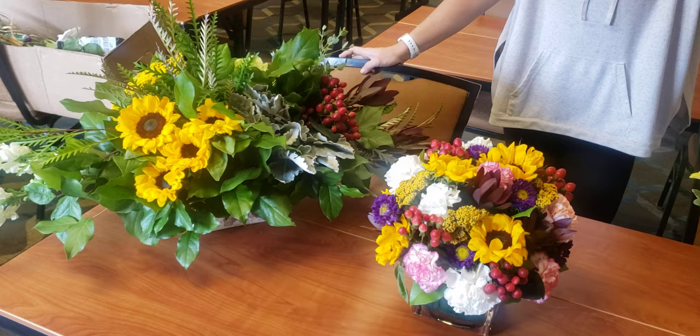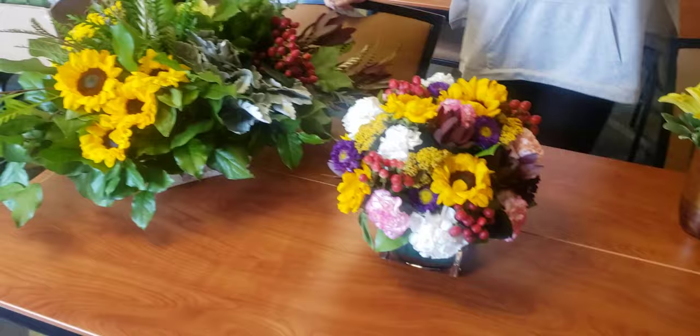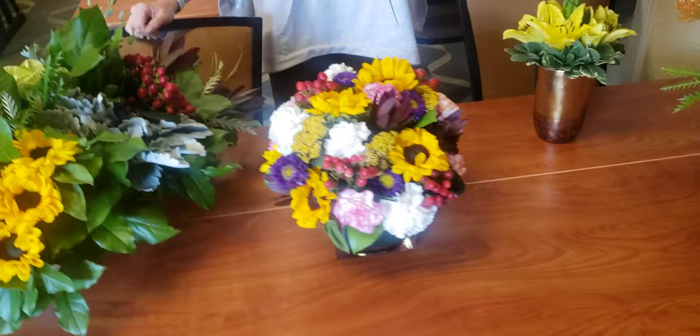Which one do you like better, my dear? I like this one — she likes the other. She goes for the other. I'm a lot of flower girl. Well, you're so good. I like both — I like them both. But for my tables, I'll take that one.